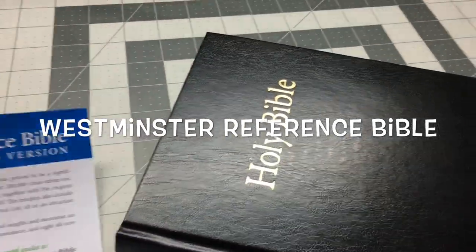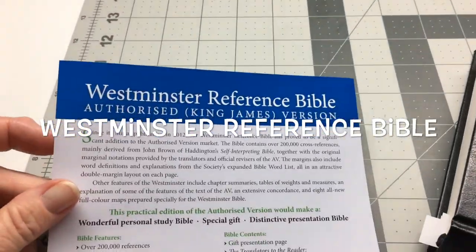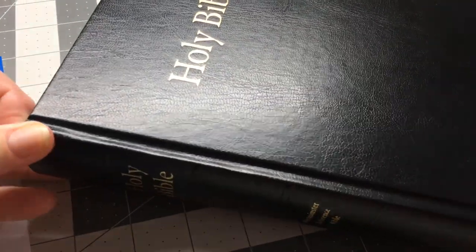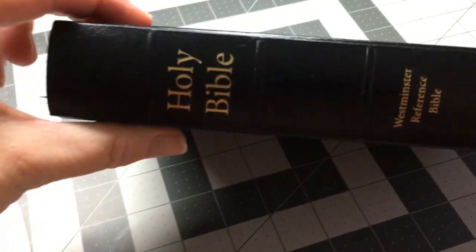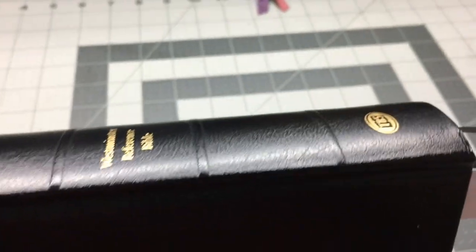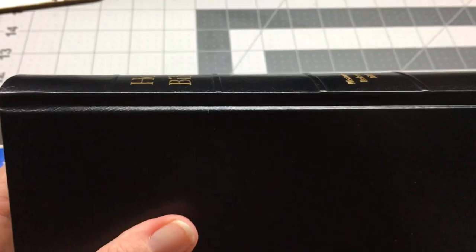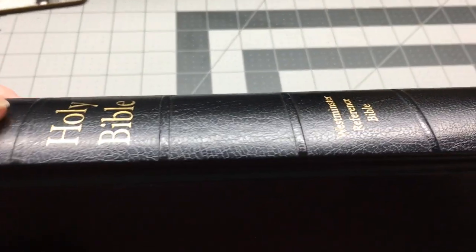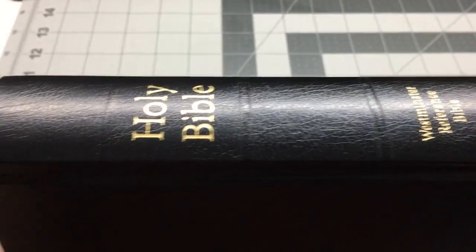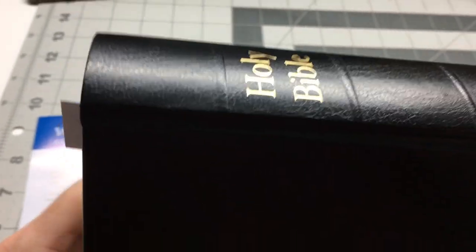This is a review of my Westminster Reference Bible. This is actually the hardcover, and it's quite nice. I was looking at the calfskin ones, but for three quarters of the price, I decided on getting the hardcover. It's exactly the same — just the covering differs. It means exactly the same printers, exactly the same paper, everything is exactly the same. It's just a hardcover.